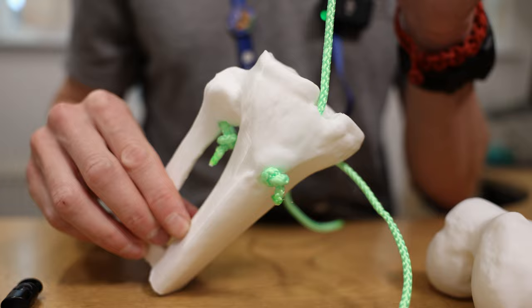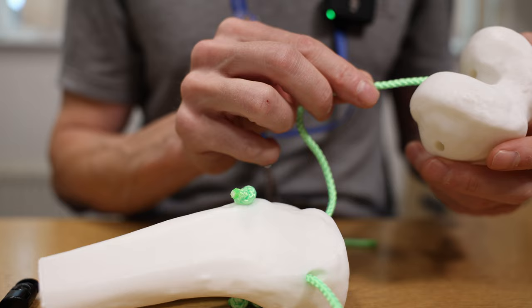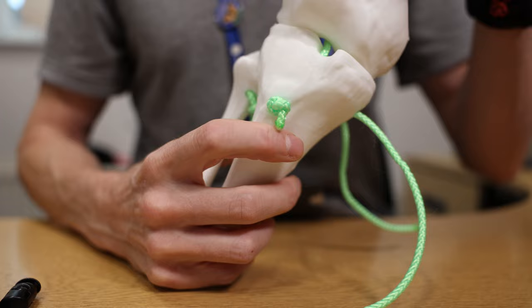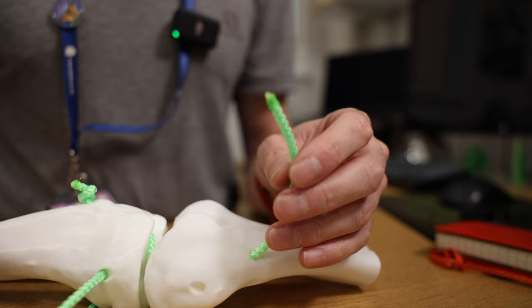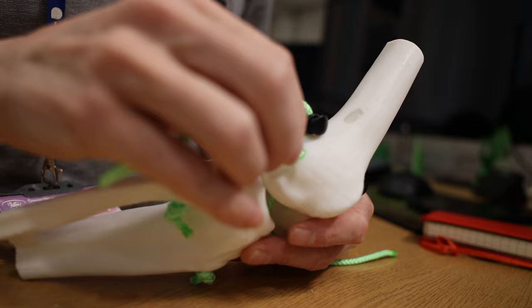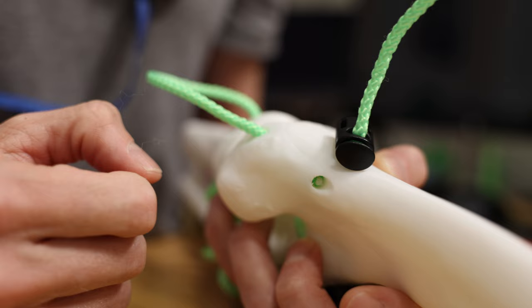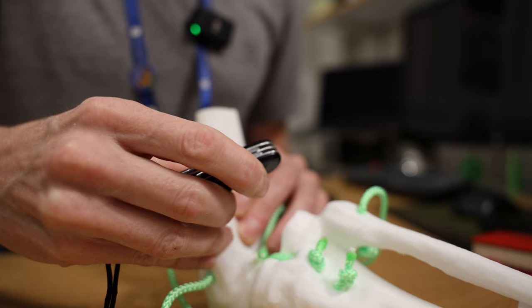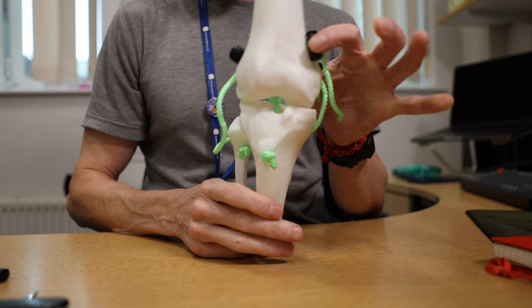That'll be the anterior cruciate ligament — it's going to cross over to the fibular side, so that goes in there. And then the posterior cruciate ligament — these guys obviously cross, so that goes in there. You can put toggles on those. That would be the lateral collateral ligament. These are the ones that are a little bit fiddly to thread because of the angle in there — might need a hook to pull it out because of the angle change from the shape of the bone. Very fiddly, but I'm sure I can improve on that.